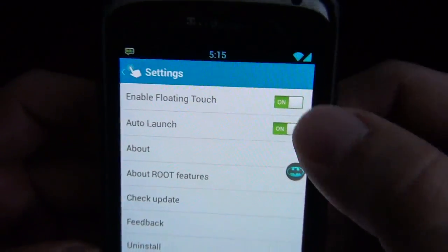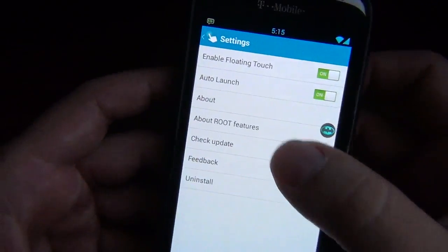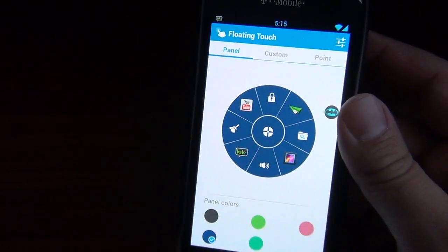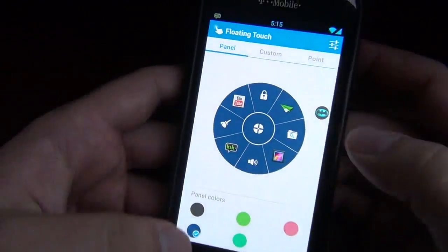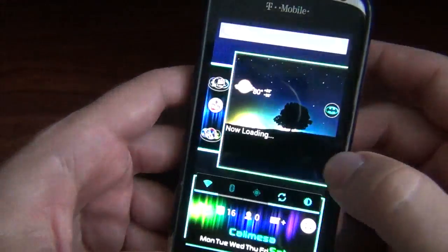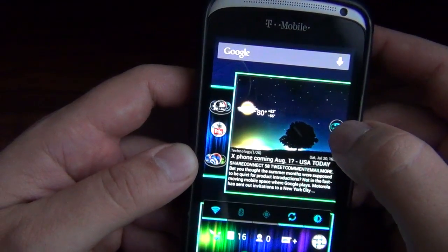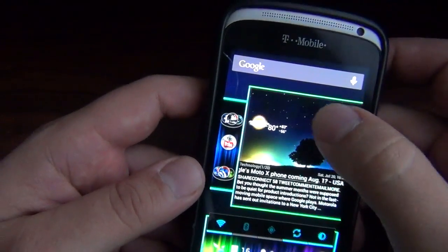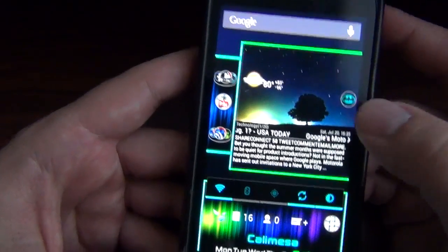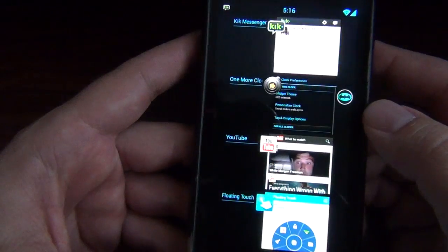There are settings up here too where you can have it enabled or not enabled, auto launch when it comes up. And of course there are root features, because there are some functions in here where you do need root — not a lot, just some of the apps and toggles. Also a cool thing: on the lock screen, if you hold it down, it's gone, and now it's in your notifications. You can hit it and get it right back, or double tap and it goes right into your recent apps, which is cool too.